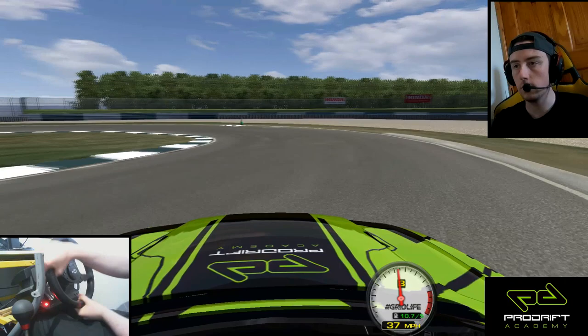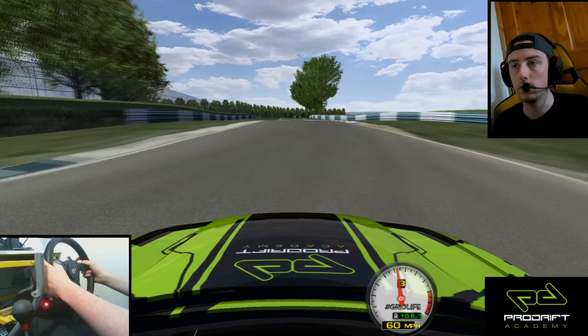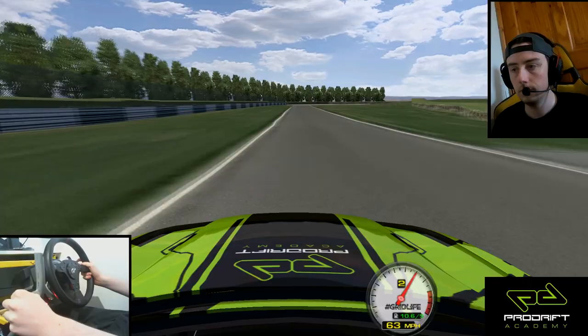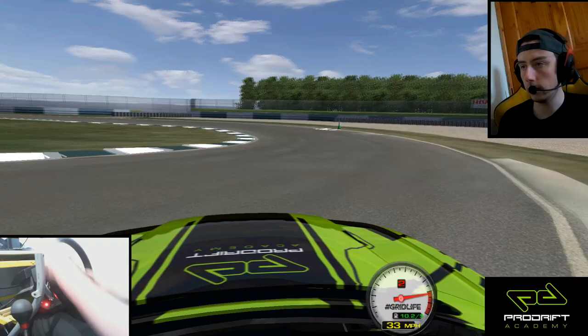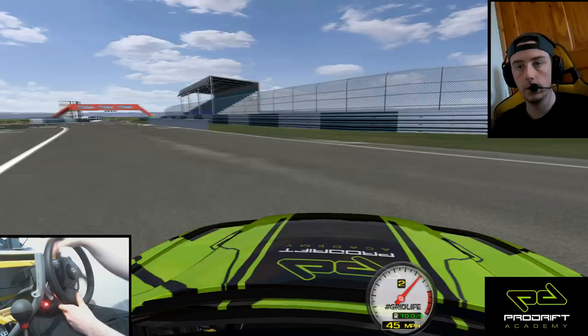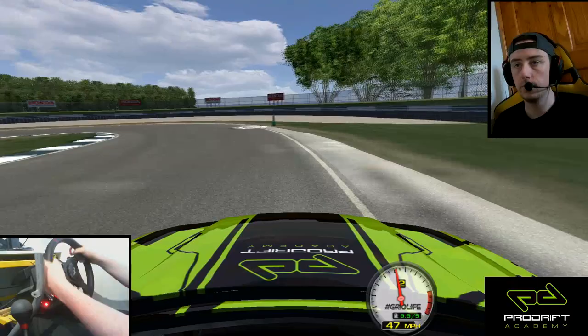If you just don't have the speed going into four, you're just not going to get to clip point four. So you need to make sure you get a lot of speed through three to be able to float out to four. Some people put a wheel on the curb, but it's actually a little bit less grippy out there. I usually don't shift before transitioning because I want to be able to time my power out of the clip point much quicker. When you come up to four, I generally try to get into my gear as early as possible so that I can get onto power as soon as I can.